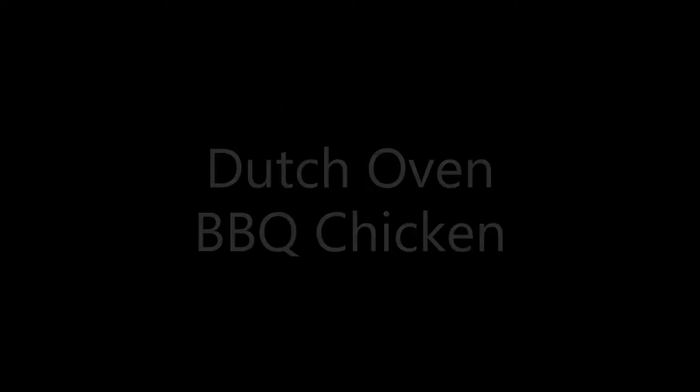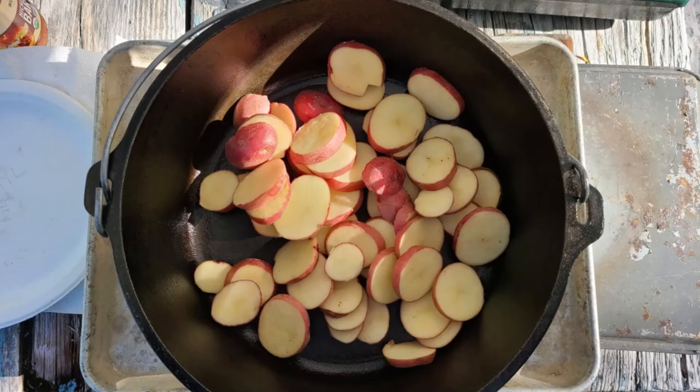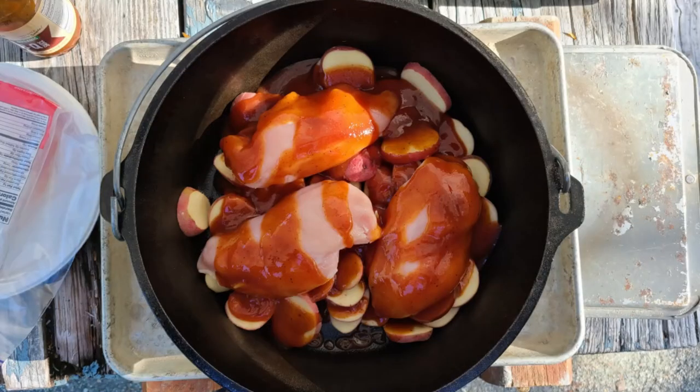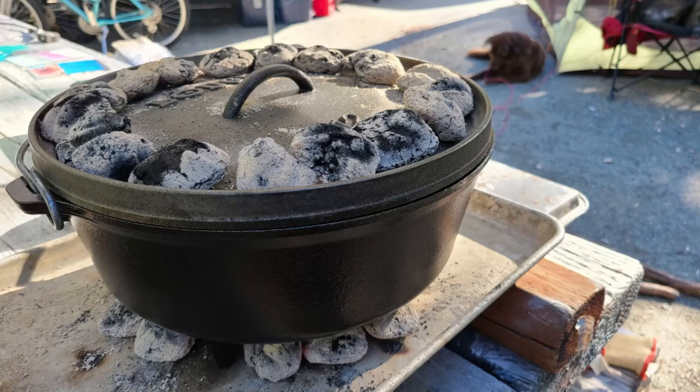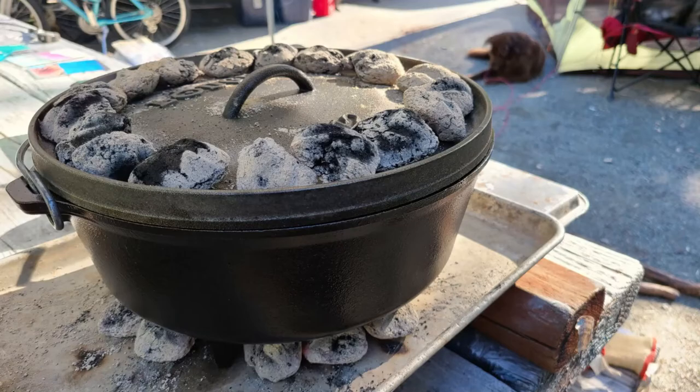Another simple recipe is barbecue chicken with potatoes — once again, something you can do in your dutch oven that's better than hot dogs and hamburgers all the time or cold sandwiches. With the barbecue chicken, you just cut up the potatoes, throw them in, place the chicken on top, and pour barbecue sauce all over. Then put coals on top and underneath and let it cook until done. Here you can see the coals underneath heating it up, and here it's fully cooked — the potatoes are tender and the meat is cooked all the way through. Barbecue chicken and potatoes, ready to serve.